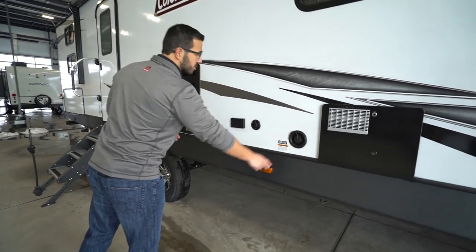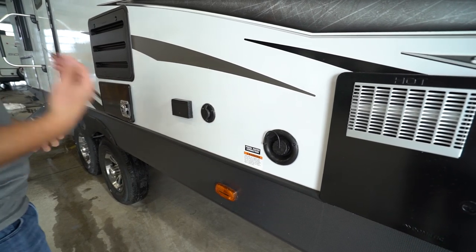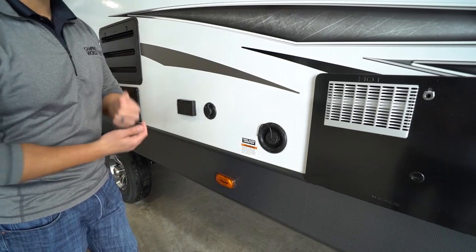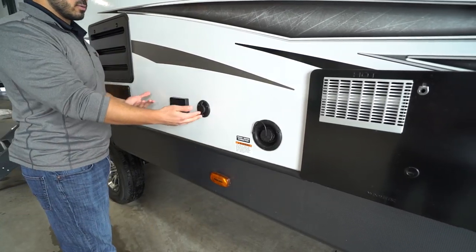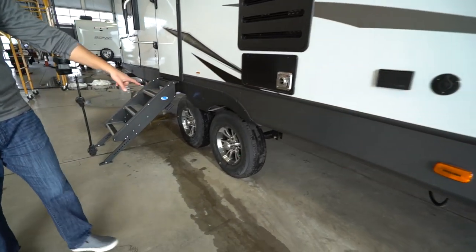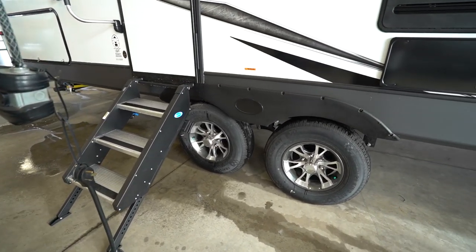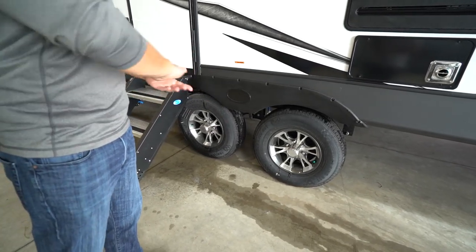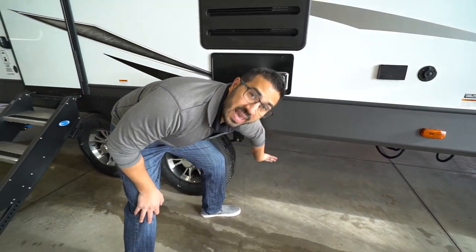You'll see the fresh tank fill here — if you're going somewhere without city water, you'll want to fill the fresh water tank. The Coleman series has big fresh water tanks, easy to fill right there. If you want an outside TV, you have an electrical outlet and cable outlet — you're good to go. Check out those beautiful aluminum alloy wheels — they'll stay looking great for years because aluminum doesn't rust; just takes a little cleaner to keep them bright and shiny.